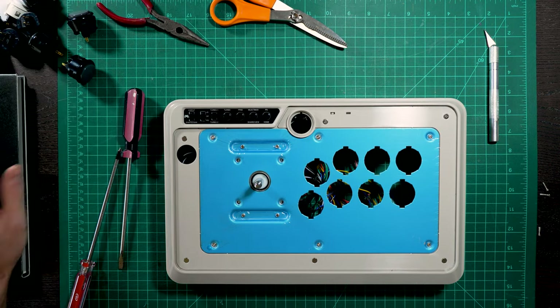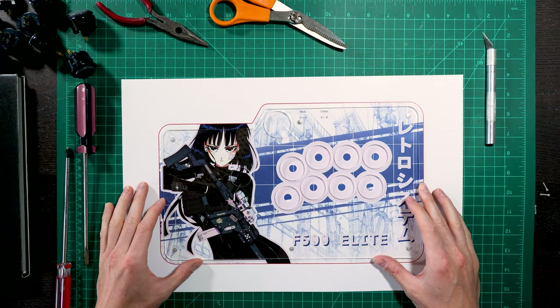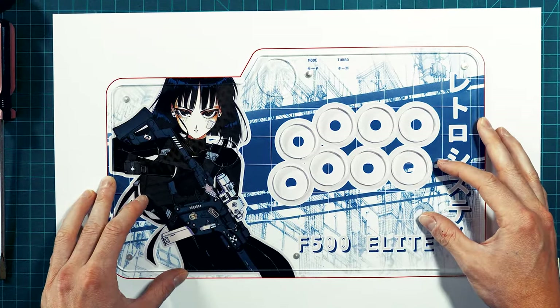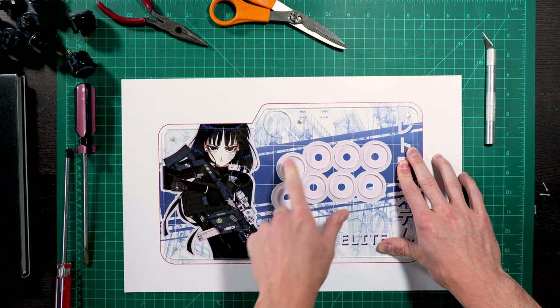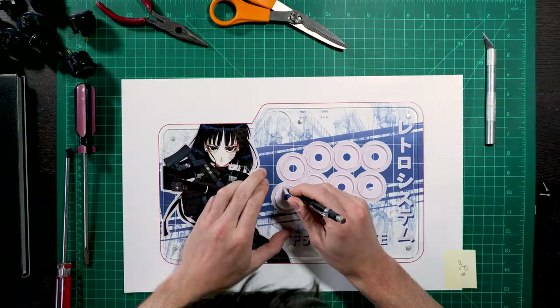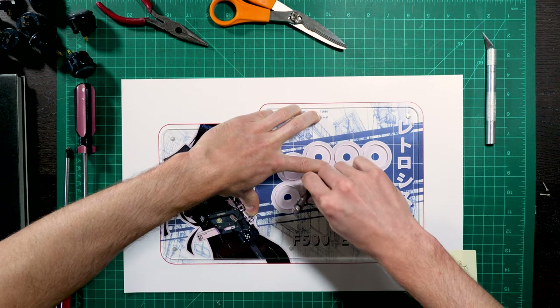Feeling the artwork thickness — they're about the same so I don't want it sliding around underneath. Now we trace it and cut. My mat is a little bit warped, so I'm just gonna line up those holes. It's really all about those stick holes — those are lined up and the rest of it would be just fine.